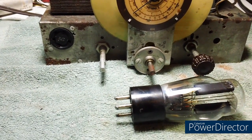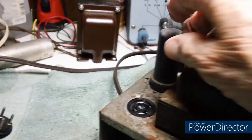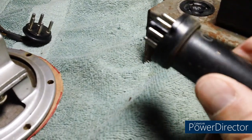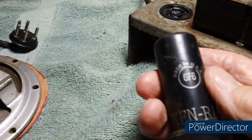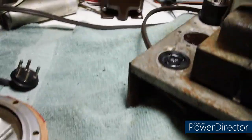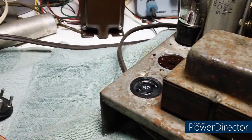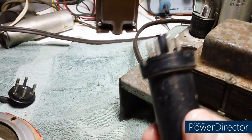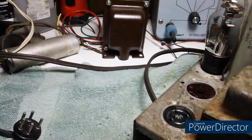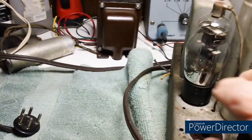Here's the next one. This is the metal sheath tube — it's a shield on the tube. Pin number one in the socket down below has to be grounded. Keep that in mind on all of these metal tubes.